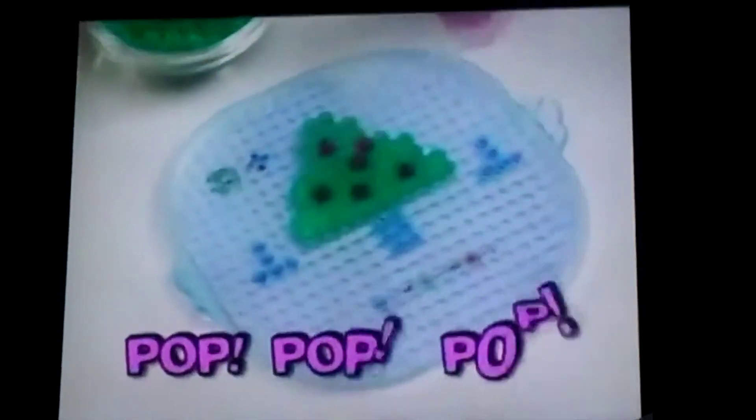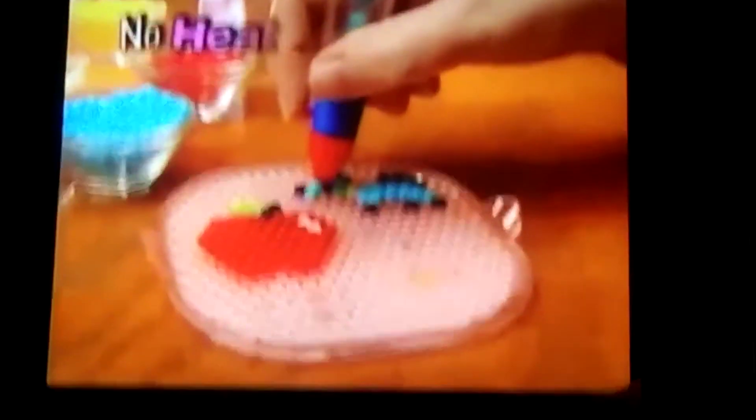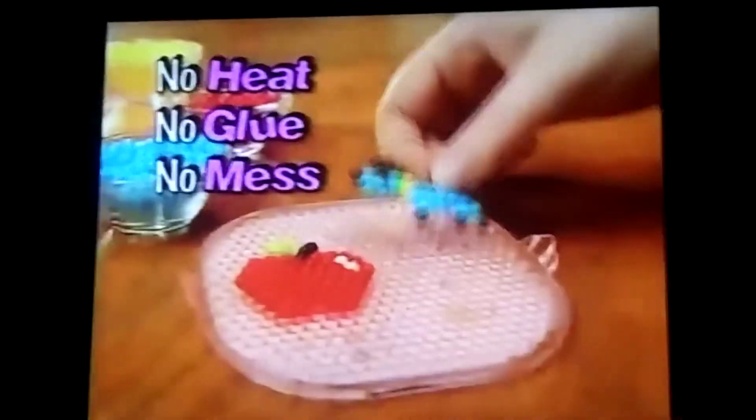Start with a design and pop, pop, pop your aquadots! And here's the trick — spray with water to make them stick! No heat, no glue, no messy ironing to do!